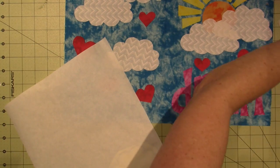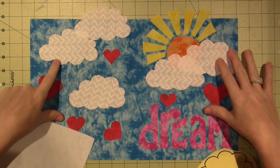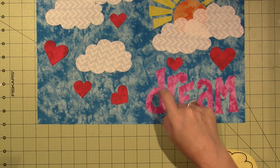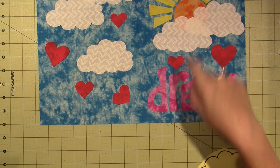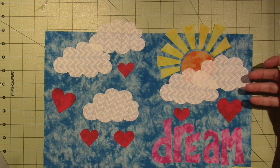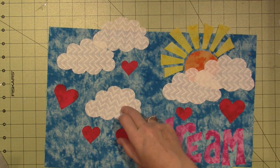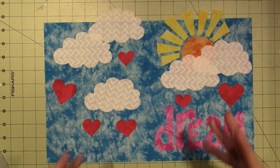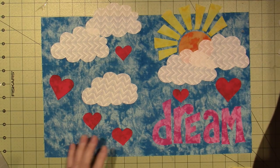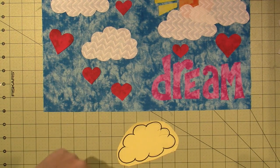Everything is pretty much stuck down and I'm liking it. The only thing is I think the yellow letters would have shown up much better, but I'm going with pink. I'm going to outline the letters in white stitching — it'll tie in with the clouds. I also notice the chevron direction is mixed across the clouds — horizontally on two and vertically or wonky on others — something to keep in mind when designing your own appliqué.